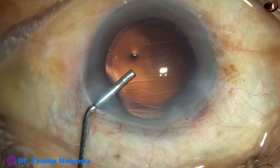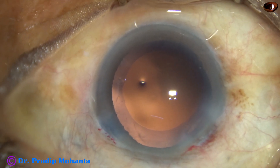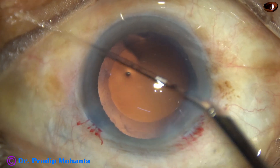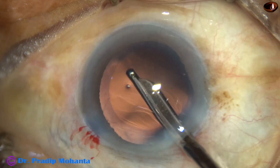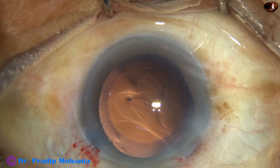Now inject viscoelastic. There is a very small speck of cortex at 5 o'clock and the rest of the capsular bag is free. This small tiny speck of cortex from 5 o'clock is removed.